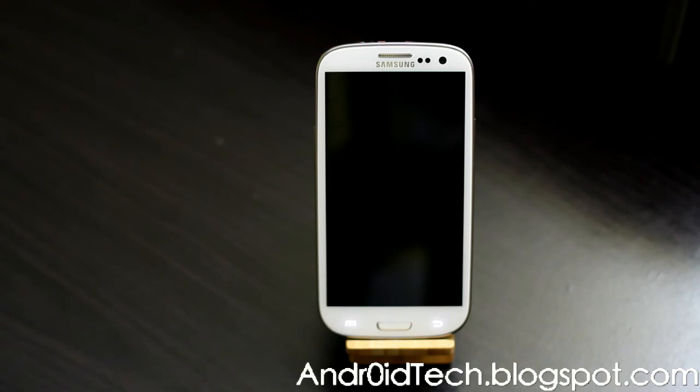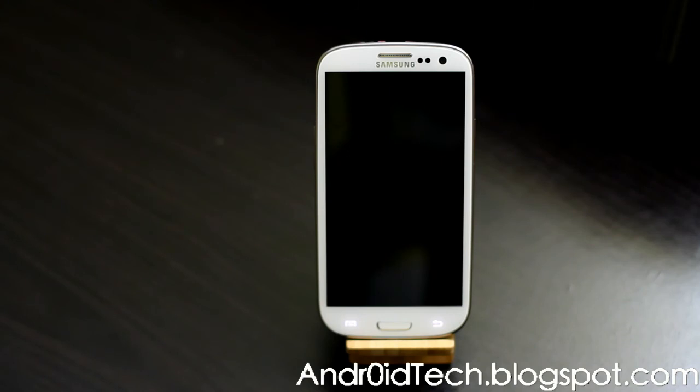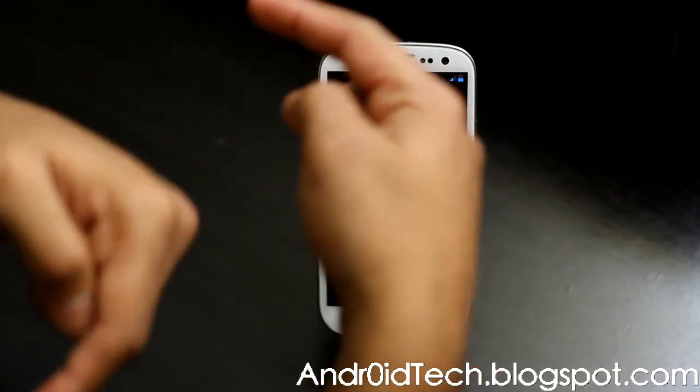You can always hit the like button and subscribe button to support me so I can keep up with as many ROM reviews as possible. I've done MIUI, AOKP, Tapatalk Black, Jelly Bean, Liquid Smooth, Slim Bean, and more — all reviewed on my channel. It's booted up now, so stay tuned for the full review. Thanks for watching!